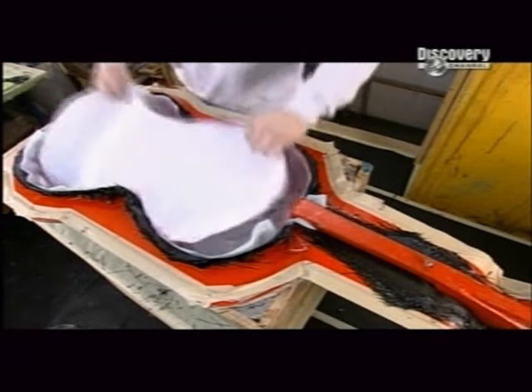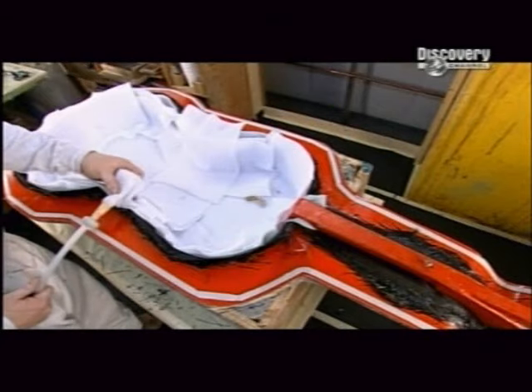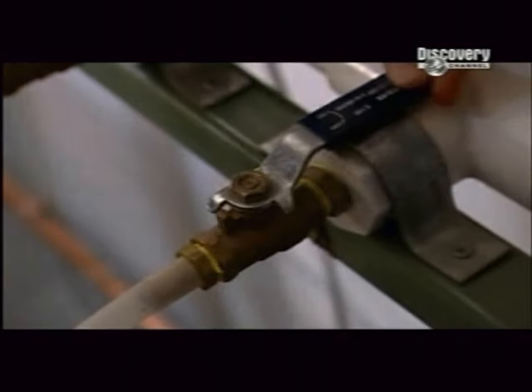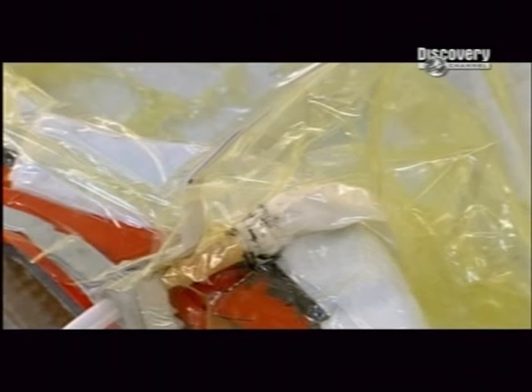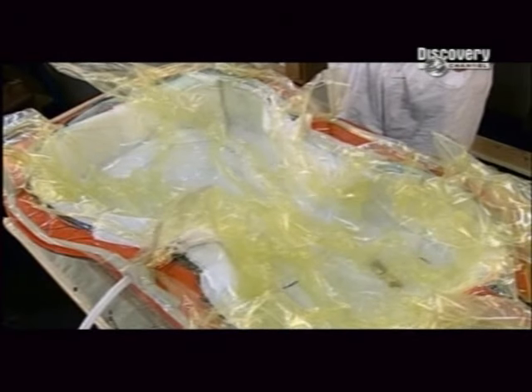Next, perforated plastic is placed on the nylon, and absorbent batting is piled on top of that. A vacuum pump is installed, and a large plastic vacuum bag is draped over everything. Then the vacuum is activated. It sucks out the air and any excess resin — the perforated plastic controls the amount, and the batting absorbs it.